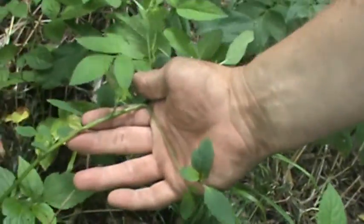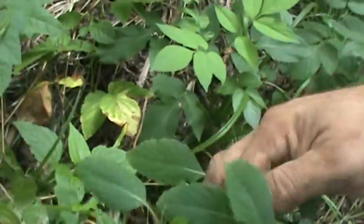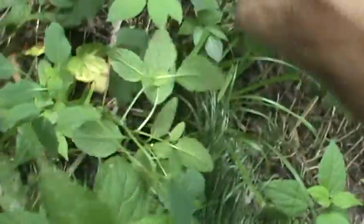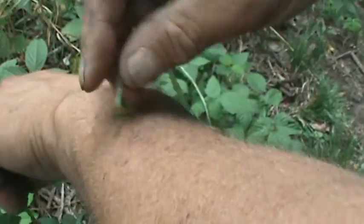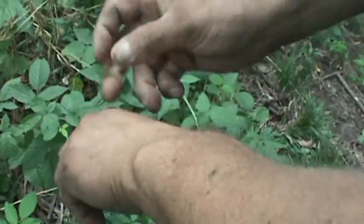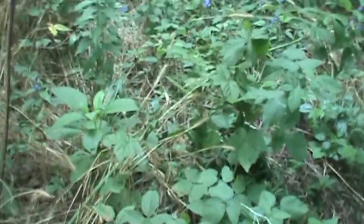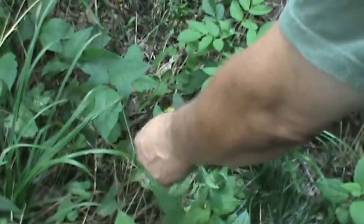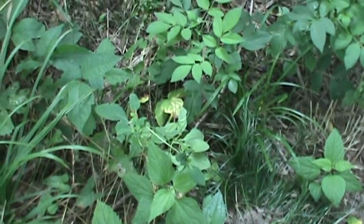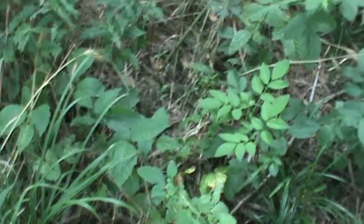Jewelweed is like a succulent — if you look at the stem you can see it has a translucence to it. What you would do is break the stem open and squeeze the juice. If I had a poison ivy rash or a spider bite, I would put that juice on it and it would take it away very quickly. Bear in mind this is a wild Impatiens — it's a flower. The difference between a flower and a weed is you can't kill a weed when you try, and you can't keep a flower living when you try. Poison ivy: almost impossible to kill. So this is a plant you'd really love to have wherever you are in the woods.